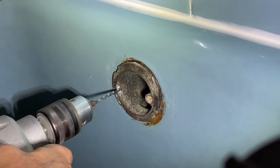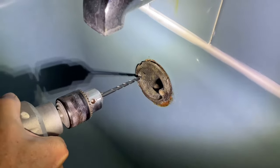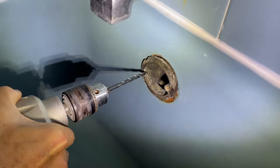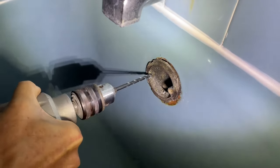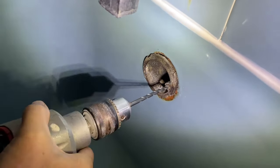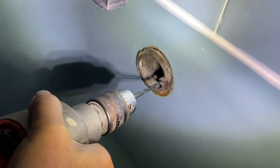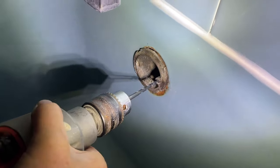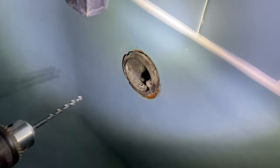Then we put another bigger bit in and kept on drilling through it. This took maybe 45 minutes. We finally got to a very large bit, this one here. You're going to have to experiment with it when you do it because you don't know. So we're getting it all the way through, as you can see there, and the screw is actually breaking up inside there.